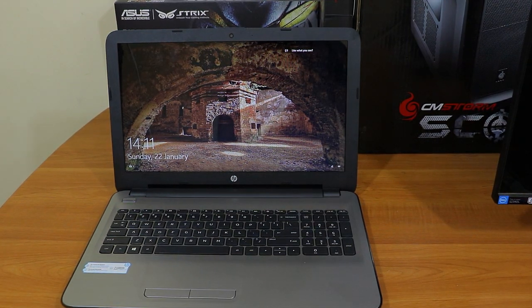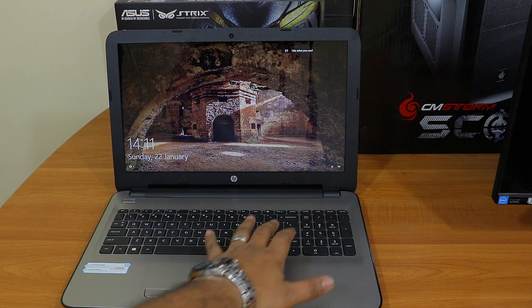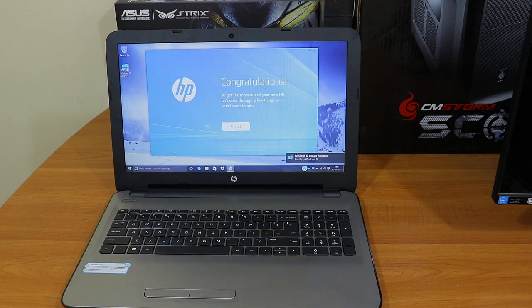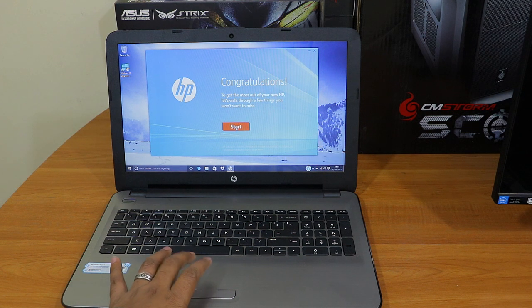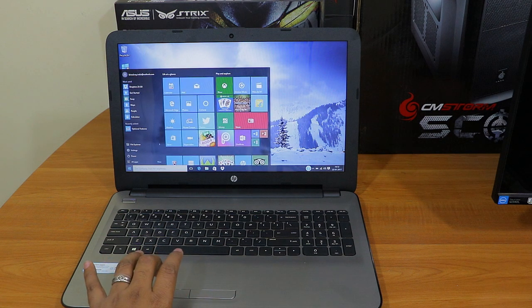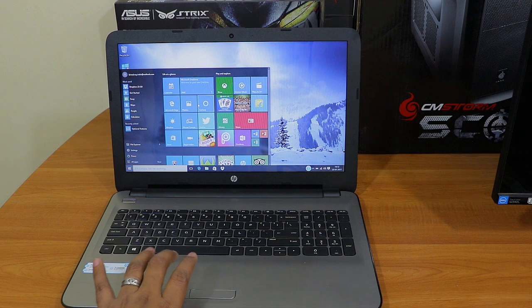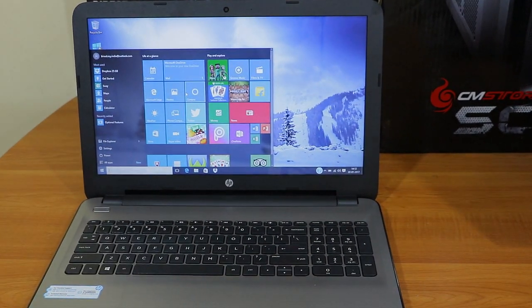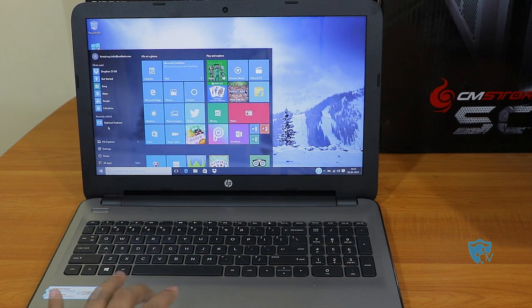Now you can see the laptop is completely configured. The first thing you'll notice is the display — the display quality looks really good on this laptop. It has a 15-inch screen and it looks gorgeous. Please note that any flickering or lines you see in this video is just because of my camera; the display quality of this laptop is really good.